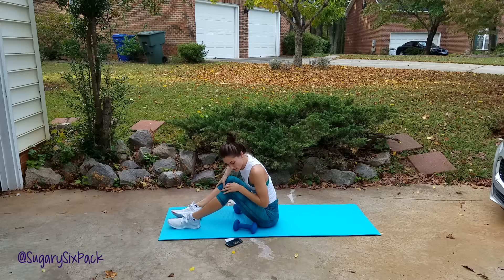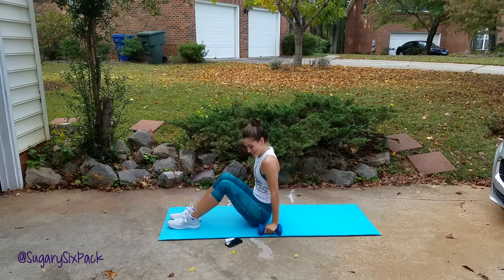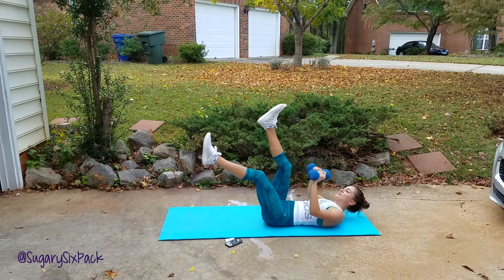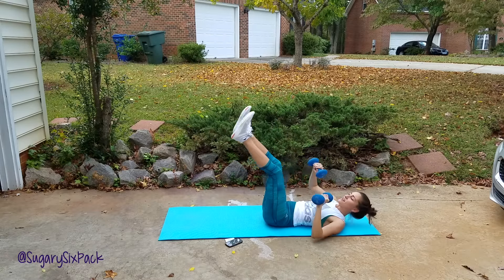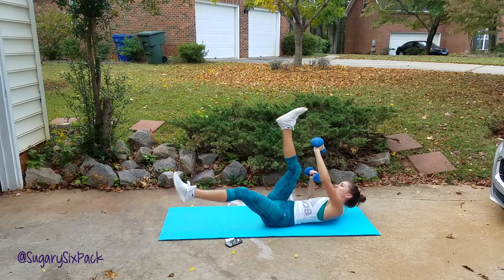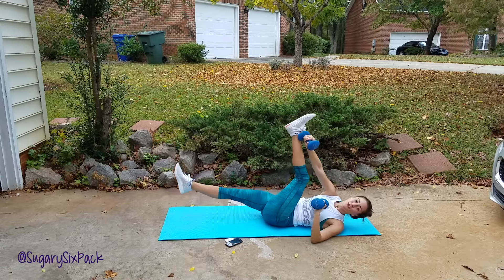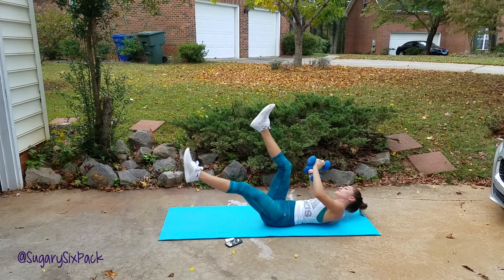Next is that scissor reach — we'll start in five seconds. Let's lie back down and go. So we're scissor reaching here, reaching to the outside of that opposite foot. Almost done. We're in the end of the second round out of three — there's not much left. You can do it. And after this, just those wide holds. And rest.